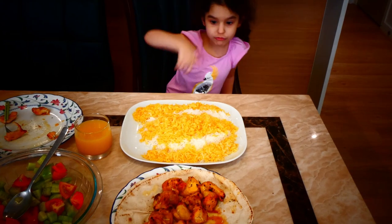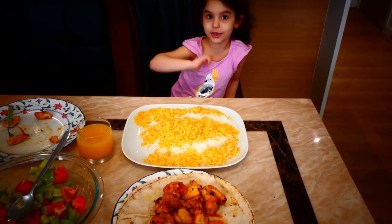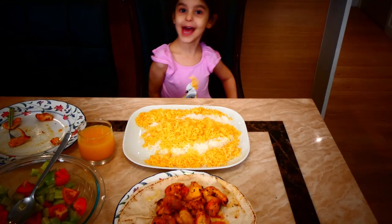Bye bye! Subscribe for more videos to get more videos of me. Bye!